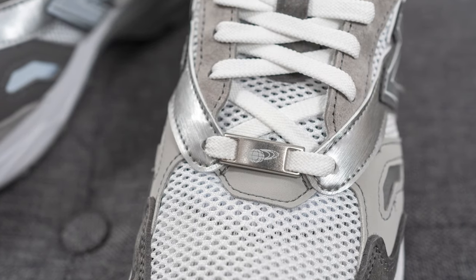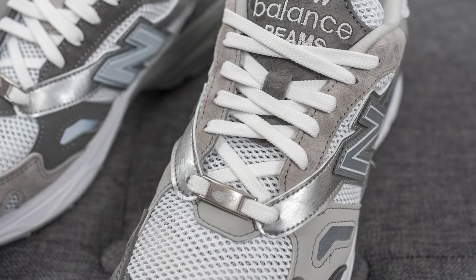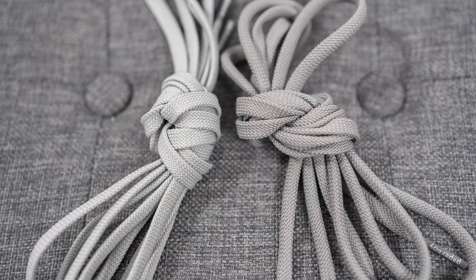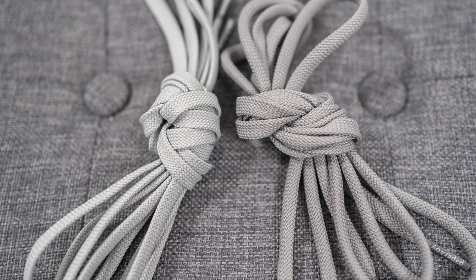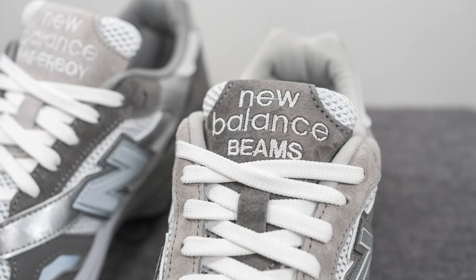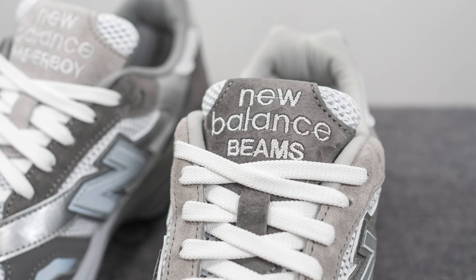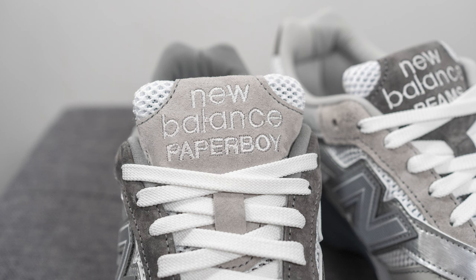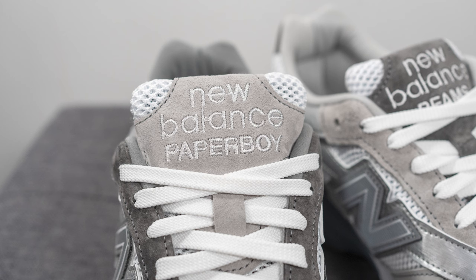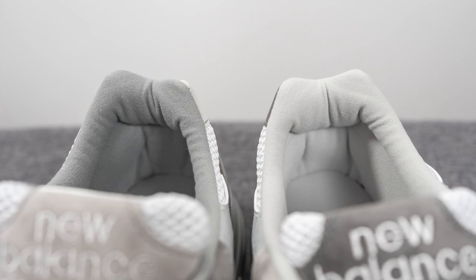Both shoes come with metallic lace dubrae or lace locks in a metallic silver finish — the right foot has the Paperboy Paris logo and the left has the Beams logo. In terms of laces, these come with three different options: the default is a flat white lace, plus two extra lace sets in two different tones of gray. The tongue is primarily the same mesh as the toe box and side panels, with a suede overlay done in dark gray on the left foot and light gray on the right foot, with New Balance and Paperboy branding on the right and New Balance and Beams branding on the left.